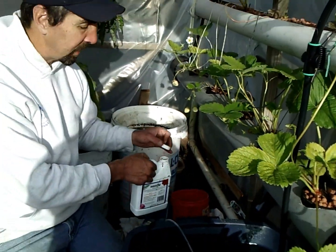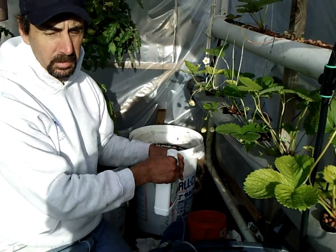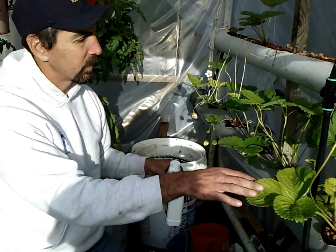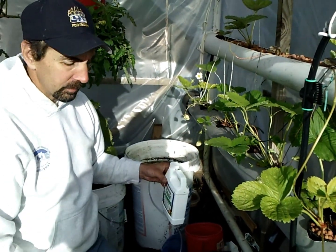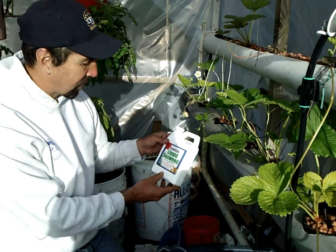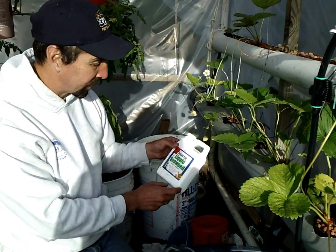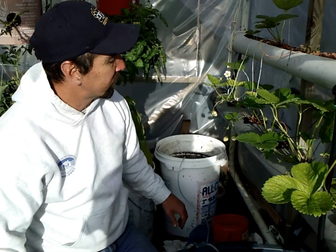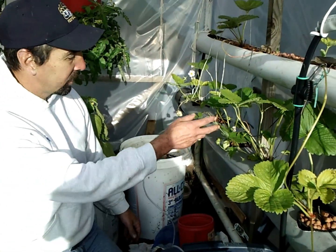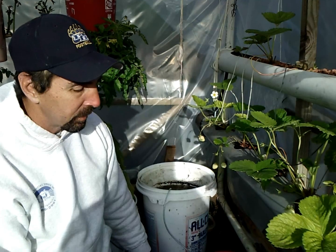Alright, so I'm going to wait for seven days and then come back and check the pH level and see if there's a difference at all on these. It's MaxiCrop liquid seaweed, it's also got the plus iron. So I'm hoping this will get them going again — we just had our first harvest not too long ago, still growing berries pretty good, so far so good.